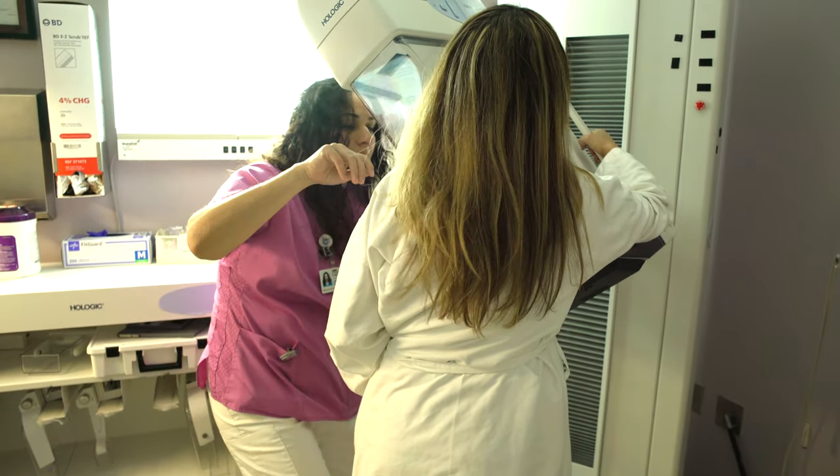Most women will get back to their daily activity the next day. Your doctor will contact you with the results when they are available. This new system allows us to perform minimally invasive procedures with more accuracy and speed than older stereotactic biopsy devices. Ultimately, this leads to fewer surgical procedures and greater patient satisfaction.